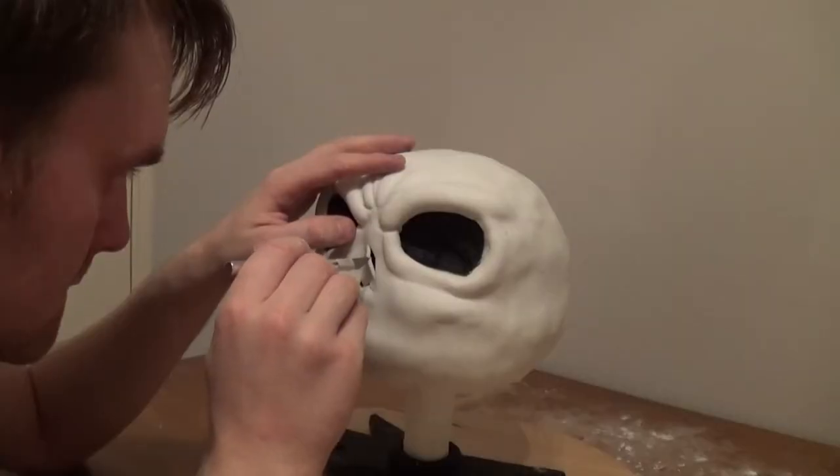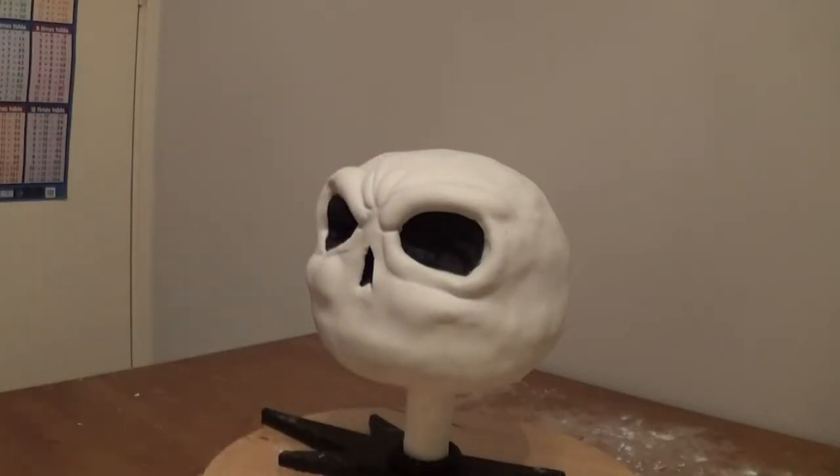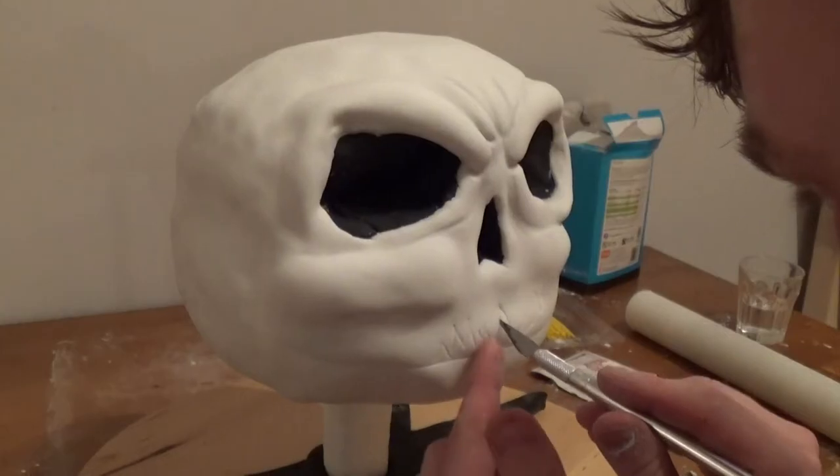With the white icing in place and the details coming through, I'm now using a scalpel blade to cut away the face underneath. This is the eye socket, the nose, and then I go on to cut away the mouth.